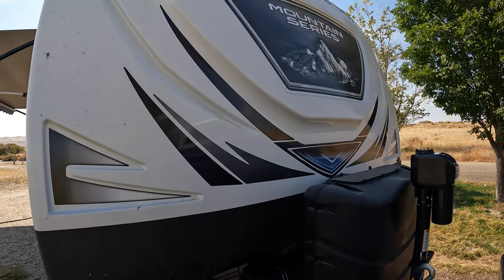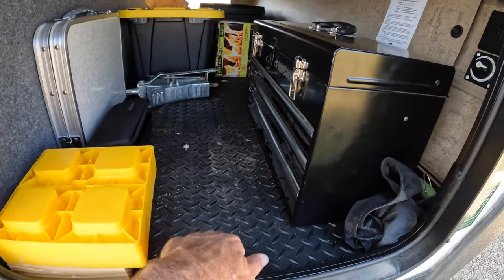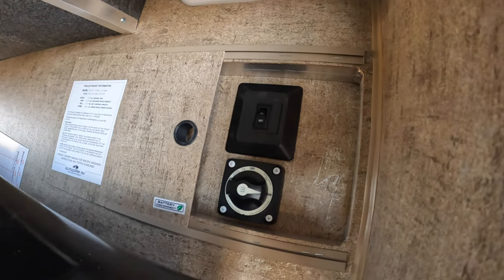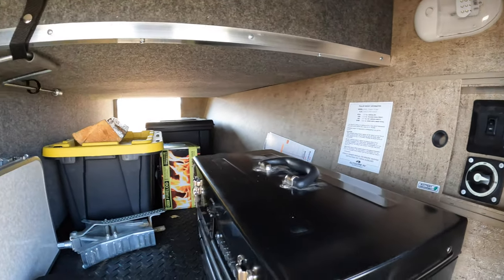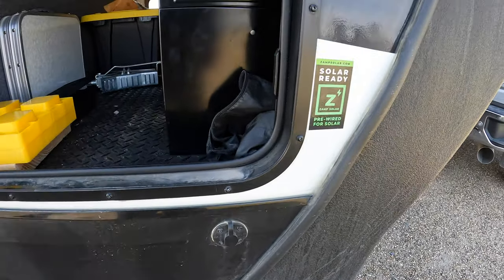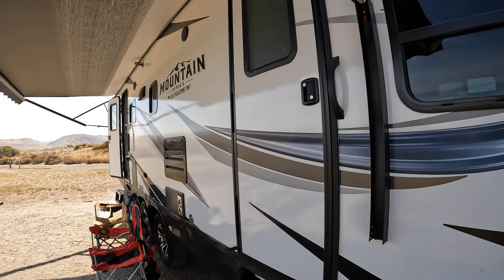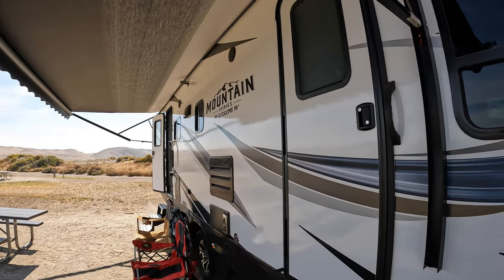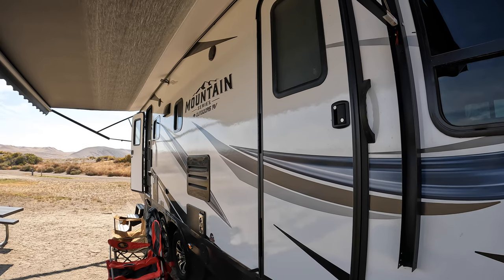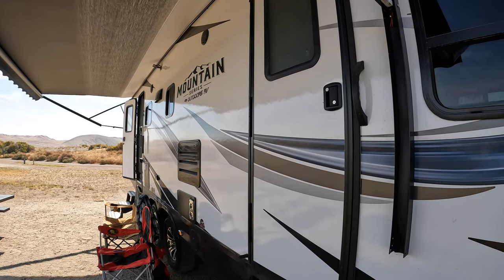I like the fiberglass cap — nice big storage compartments with tough flooring. There's LED lighting on both sides, a battery disconnect, and a switch for the outside LED light. I've got Zamp Solar set up with the controller ready to go. One issue I've had is that the screen doors on both compartment doors have been binding up, so I've had to make adjustments, which was annoying, but I got it done.